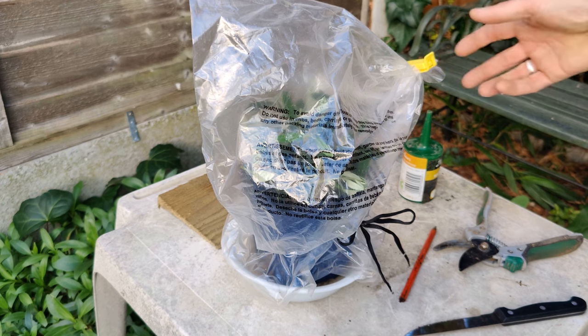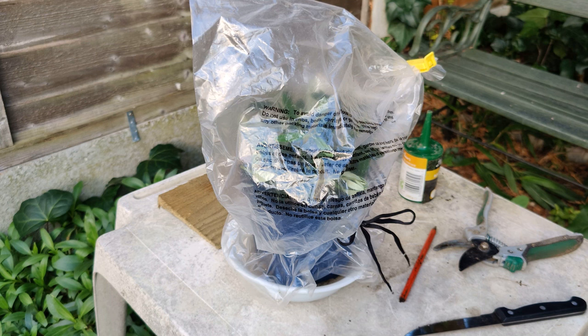I practically won't need to do anything because it's a self-sustaining little system. I might need to open it and top it up with water at some point, but very infrequently. I'll come back in six months or so, and I'm pretty sure that those will have taken nicely.